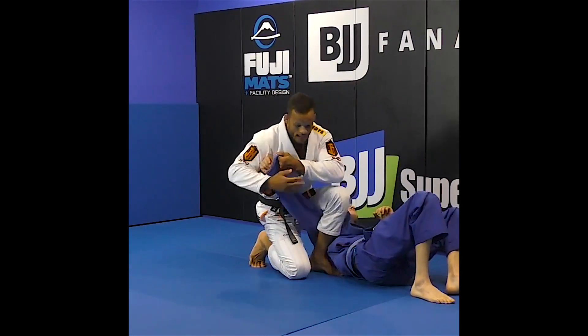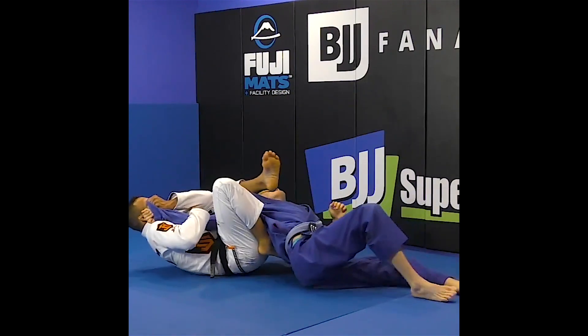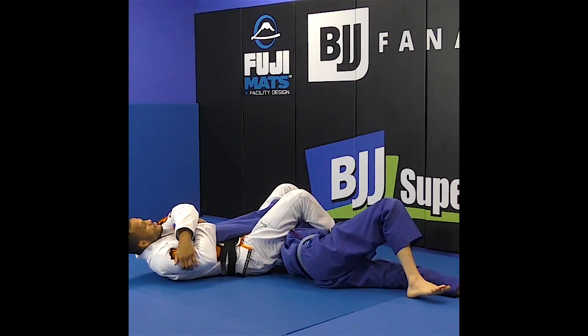And then from here, I don't want to stay right here. I want to face that way, so that's why I like to pull, and then the armbar is really tight right here.